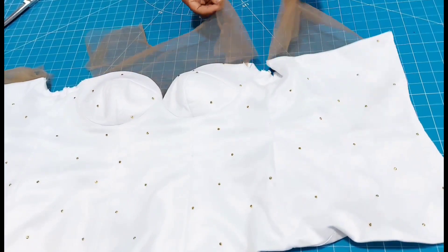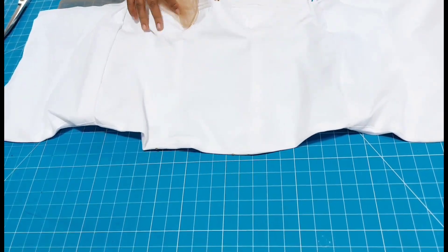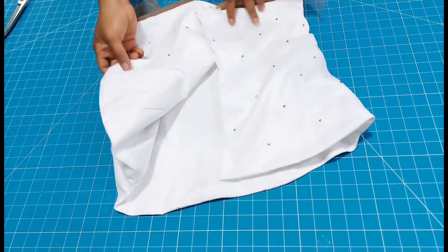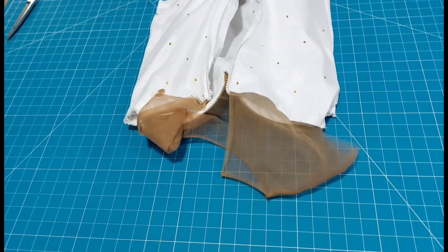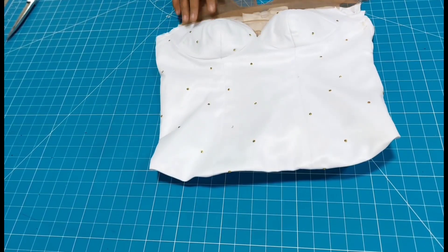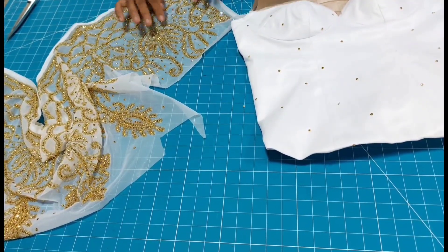I've stitched fabric to fabric and lining to lining. I will go ahead to join the shoulder of the tulle appropriately, and then face the next step which will be to put the sleeve. I've joined it and I've also added the zipper to the back. You can see how lovely the dress is looking already — the drop shoulder effect is already on the tulle. It's as simple as that.